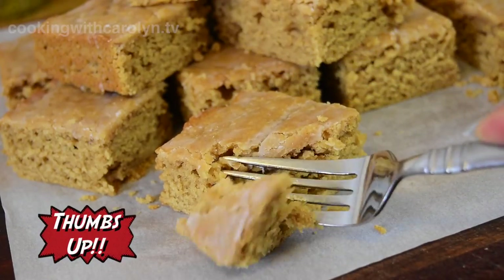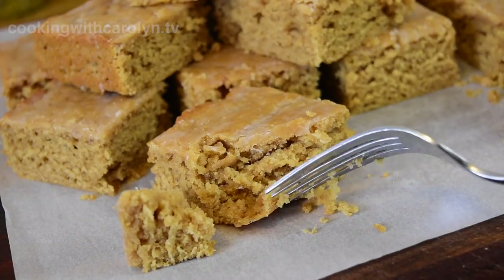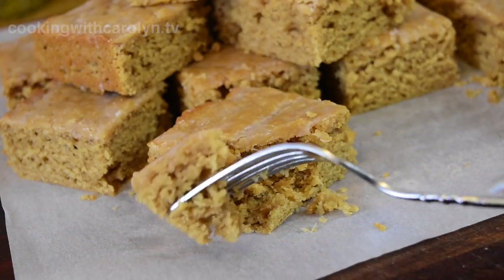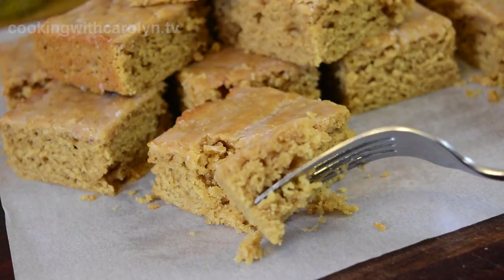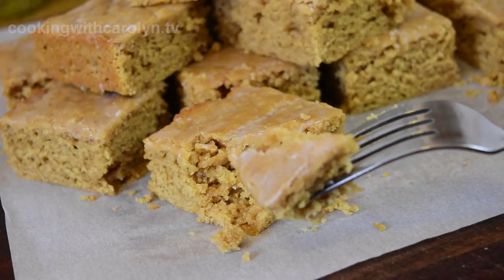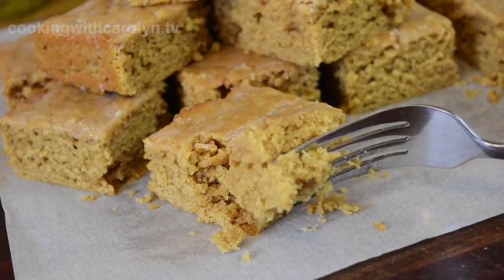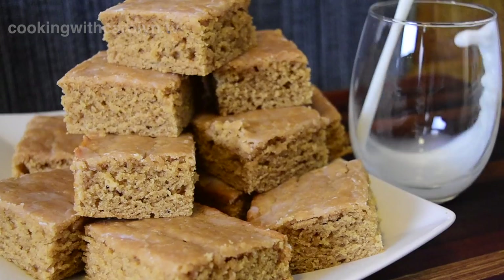This bread is really rich and moist and definitely has a heavy peanut butter flavor going on. And when I taste it now I'm like, man, I cannot believe we ate this bread as kids — but that's what we did. Of course, our metabolisms were faster too. You definitely want to serve some milk. If you're going to be giving it to the kids, or if you have adults in the room, make some tea and coffee available.